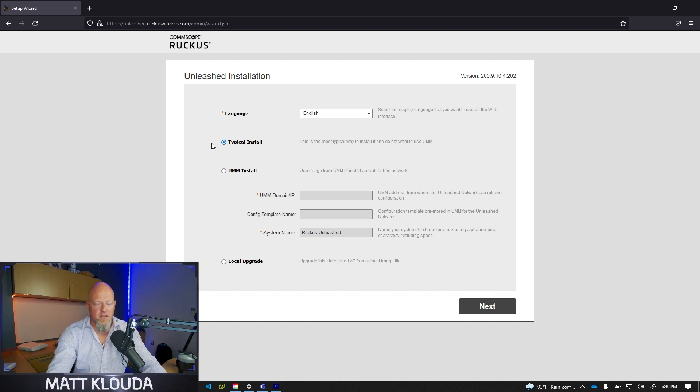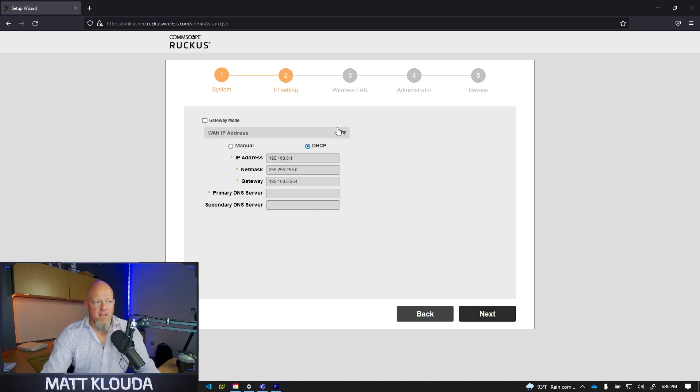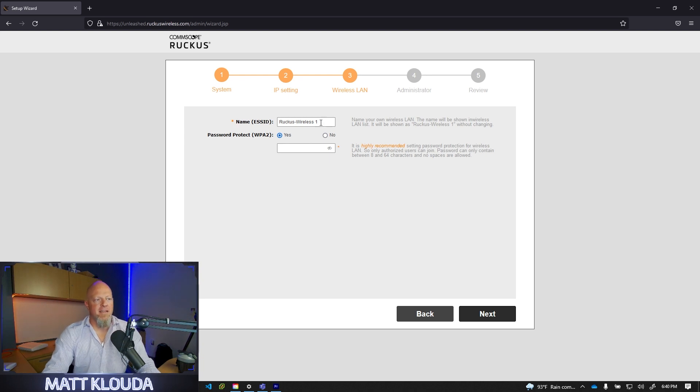Once you have your browser open, navigate to unleashed.ruckuswireless.com and it will bring up the run wizard. I'm going to show you how to do a typical install. If you're looking for Unleashed Multi-Site Manager or a gateway mode installation, we have other content for that. This covers simple installs for small to medium business and home use. With a typical install, you can rename the system if you want — I'll leave it as 'Ruckus Unleashed.' I'm not going to check gateway mode and will leave everything as DHCP.